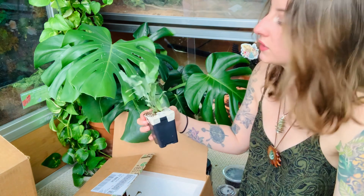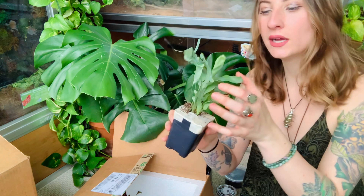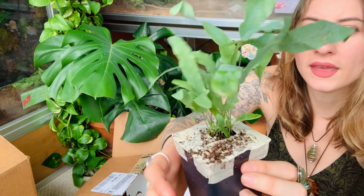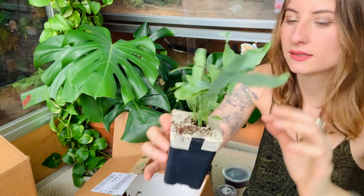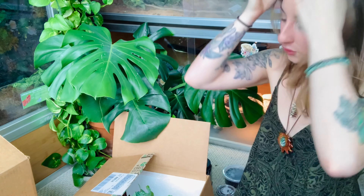And then we have the last plant right here. I'm very curious what this one is — I've never seen one like this. It's so pretty; it doesn't have a label. If any of you guys know what this is feel free to let me know. It looks really delicate but really really pretty.